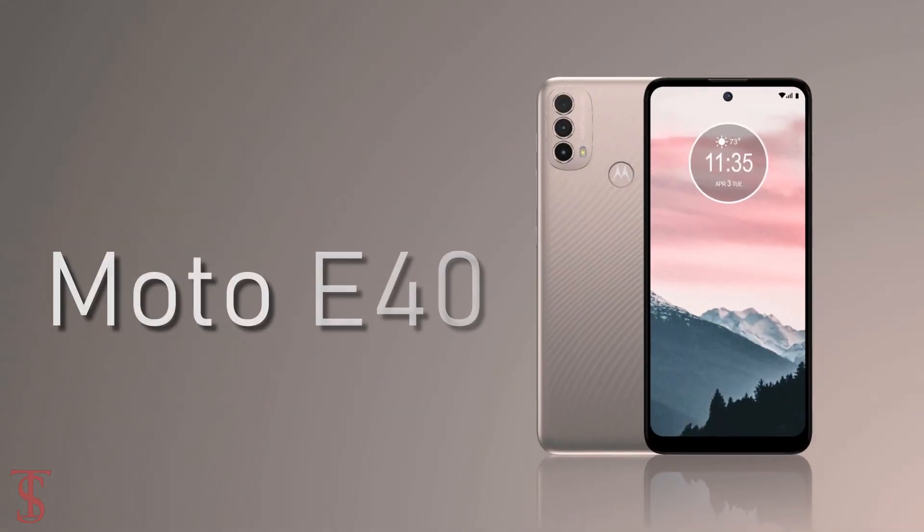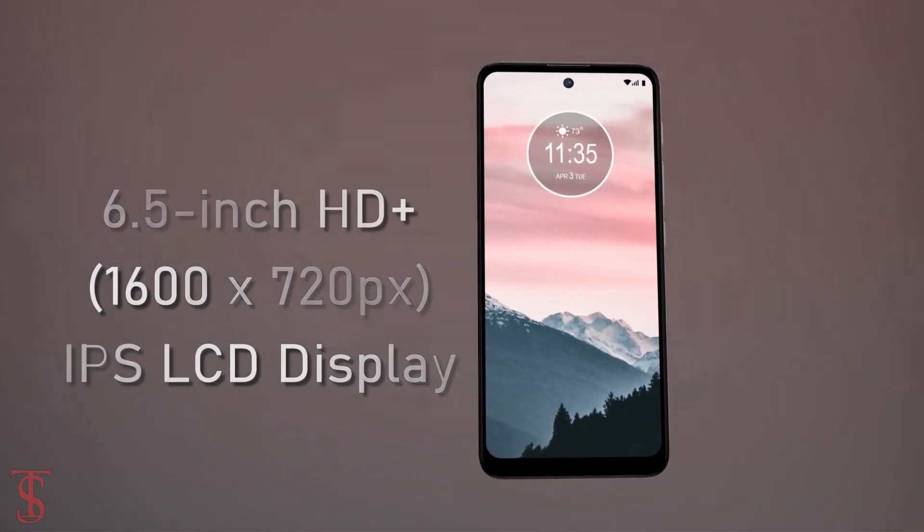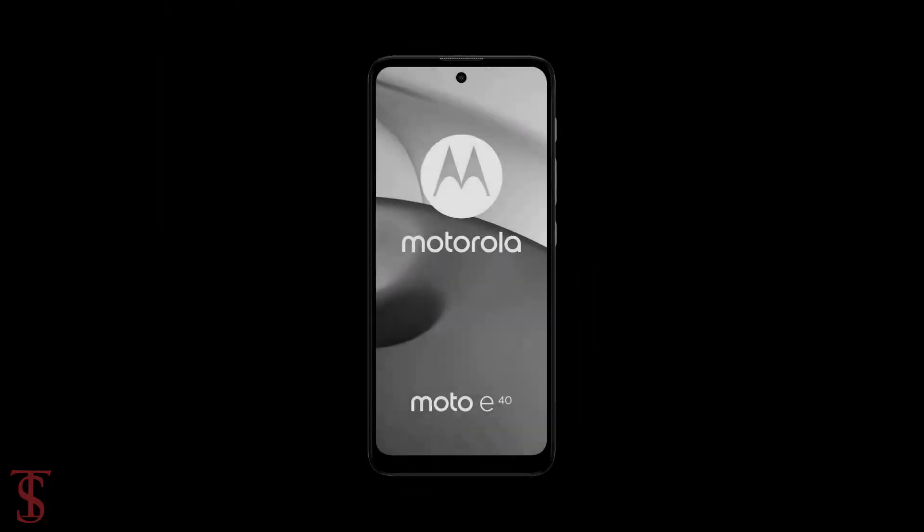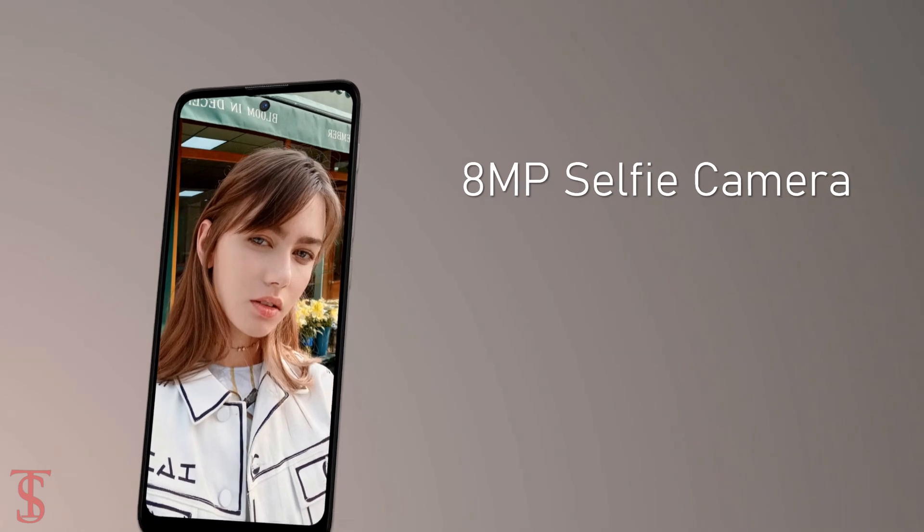According to leaks, the Moto E40 will support a 6.5-inch HD+ IPS display with 90Hz refresh rate support, and it will have a hole punch at the top center that will house an 8-megapixel selfie camera.